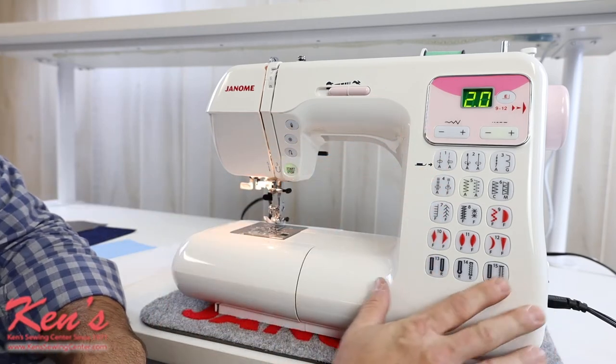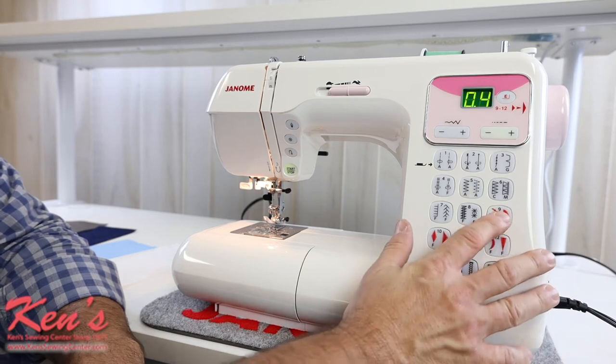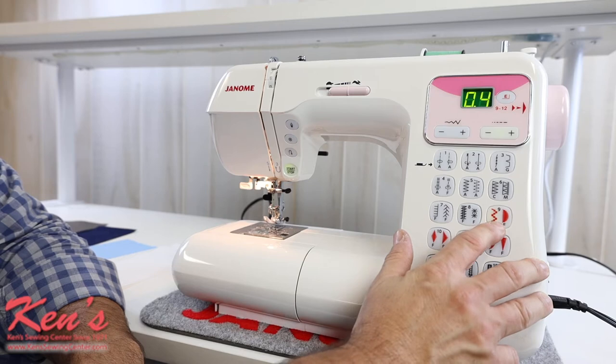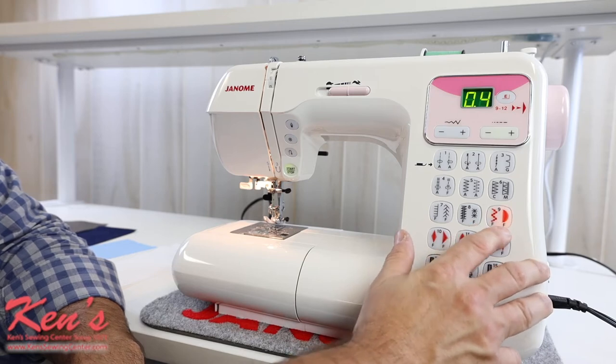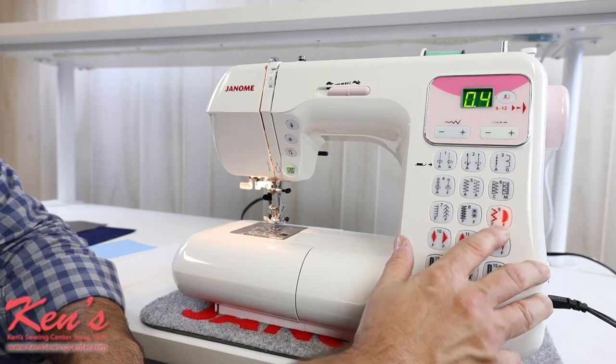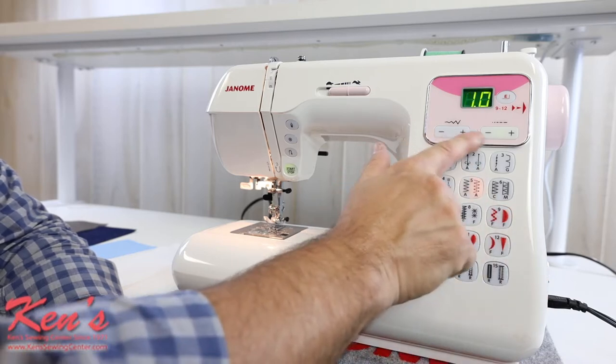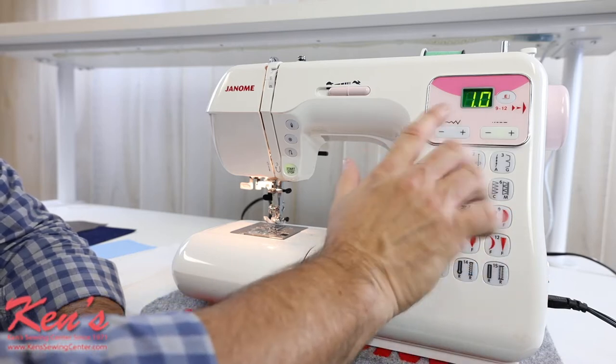The stitch diagram is laid out very easily on this machine. I can push the big button here — it shows you on the button which one to push: one time for the first stitch, the next time for the second, and it'll light up and show you which stitch you're on. Then I can adjust my width and my length settings right here. So convenient.